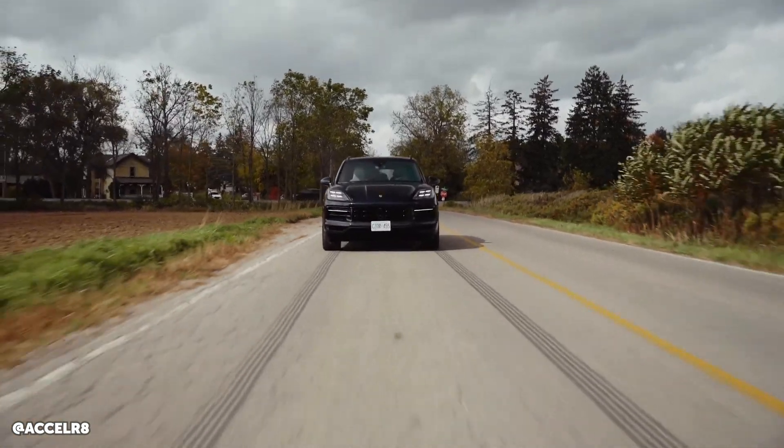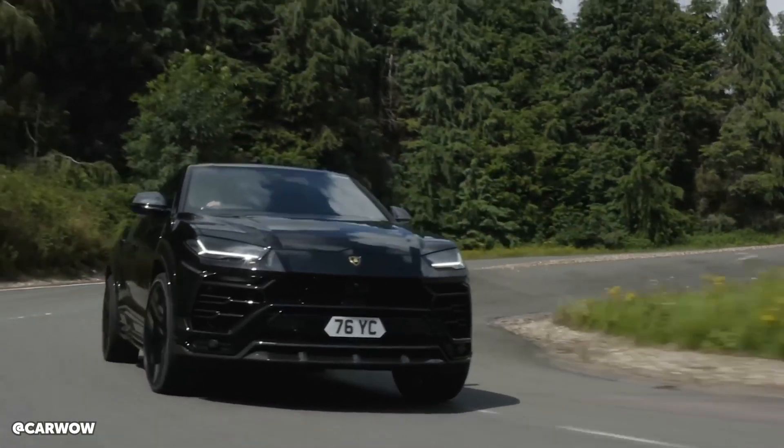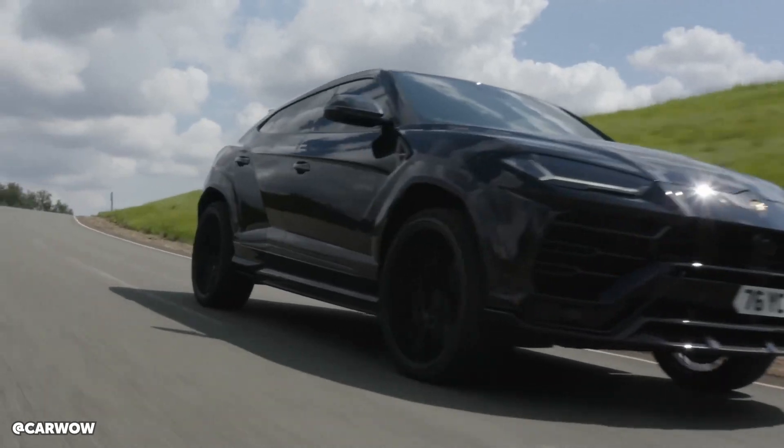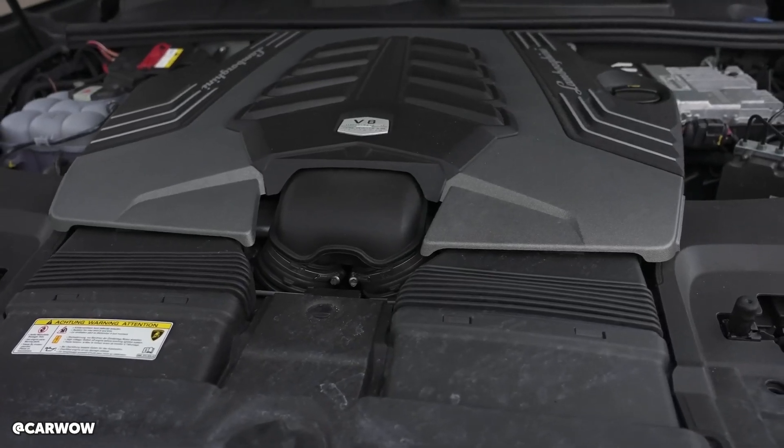That same engine is also in the Lamborghini Urus, where it's close to 700 horsepower. So essentially, hardware-wise it's the same engine at very different power levels depending on the vehicle it's going into. They leave all this headroom so that every couple of years they can re-release models with another bump in horsepower, and also so some models don't step on the toes of others. We exploit that headroom.